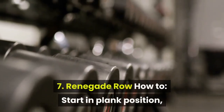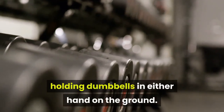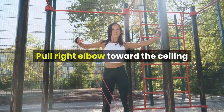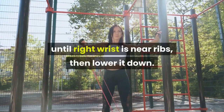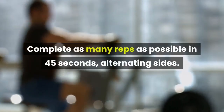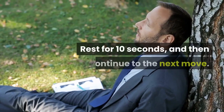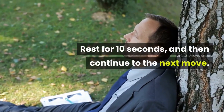7. Renegade Row. How to: start in plank position, holding dumbbells in either hand on the ground. Pull right elbow toward the ceiling until right wrist is near ribs, then lower it down. Repeat on opposite side. Complete as many reps as possible in 45 seconds, alternating sides. Rest for 10 seconds, then continue to the next move.